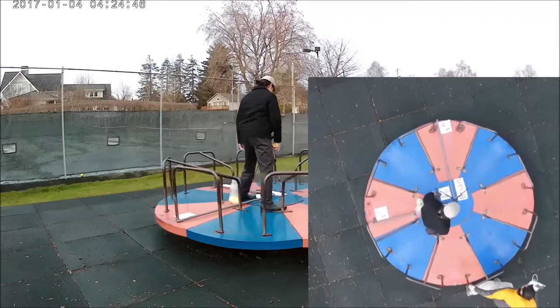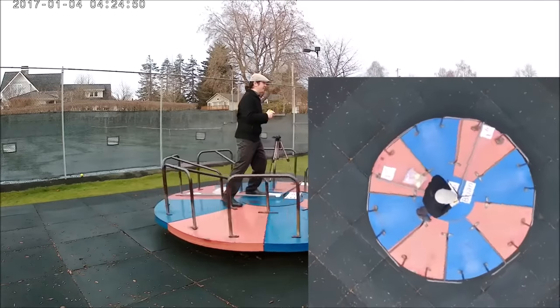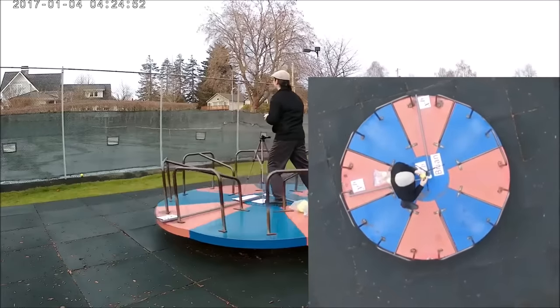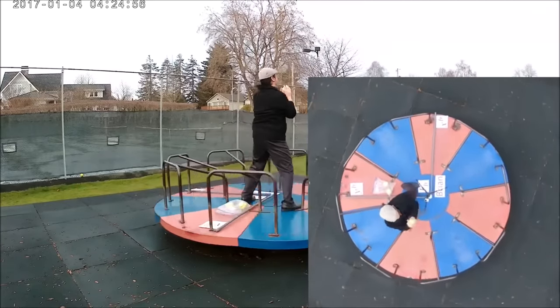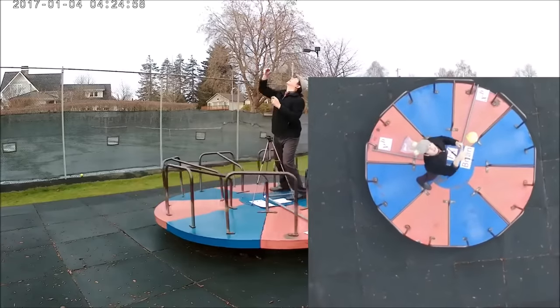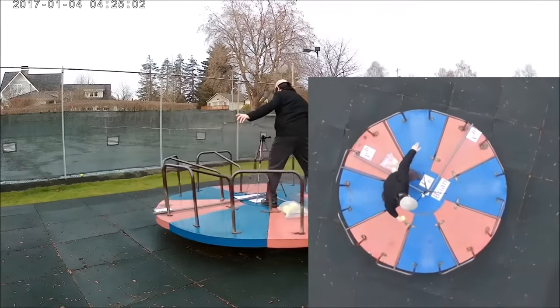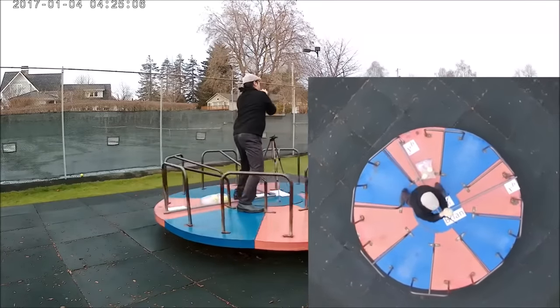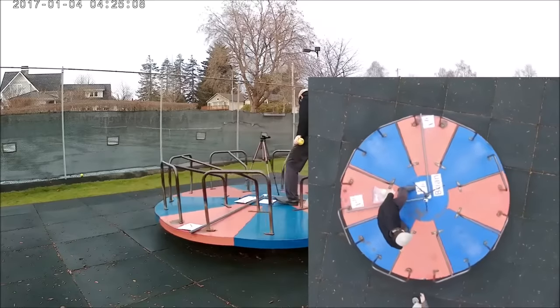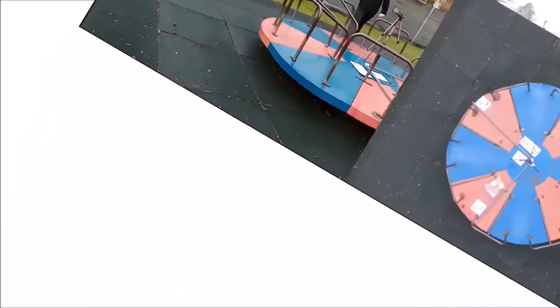There does seem to be one scenario where things act normally. If Brian stands in the center of the merry-go-round and throws the ball straight up, everything seems fine. The main camera shows the reference frame observer's point of view and the picture-in-picture shows the rotating body frame observer — in both cases the ball rises and falls normally. We'll take a look at why this occurs when we do a rigorous analysis in the following video.